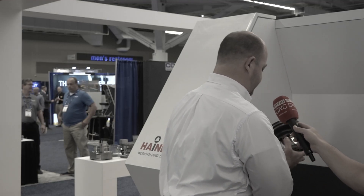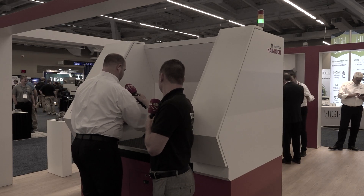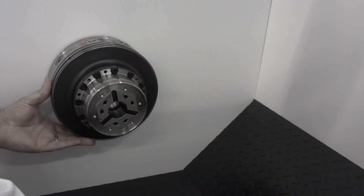You'll grab your new chuck out of your box, slide it on, quarter turn, tighten it up and you're ready to run.